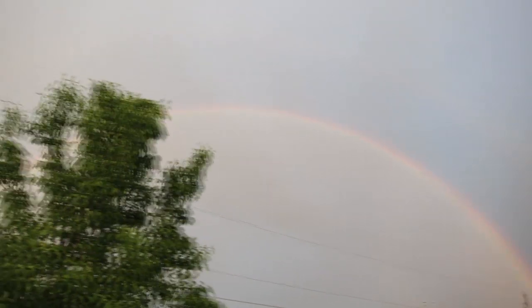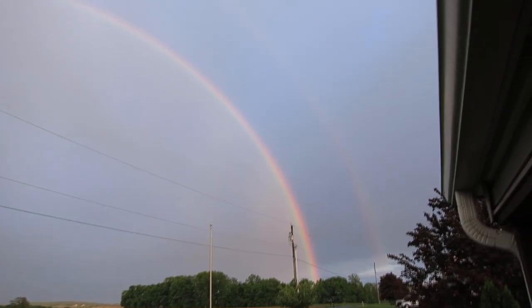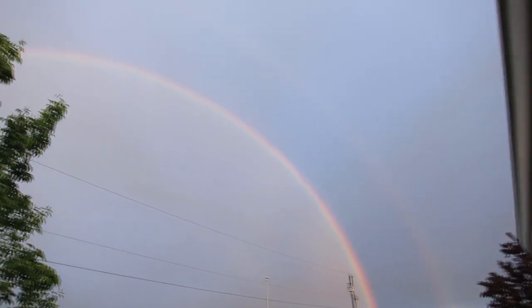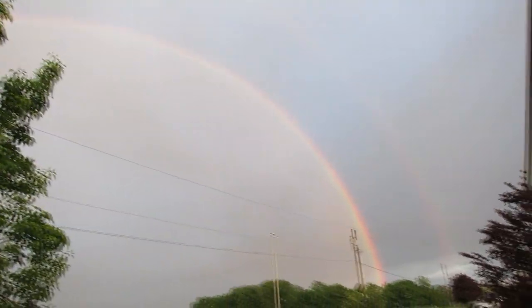Oh, double rainbow full on — I had to take a break. You know, it's important when it gets us away from building a computer. But a double rainbow certainly will.